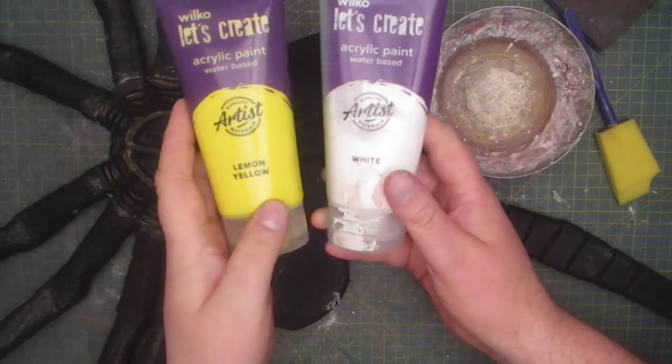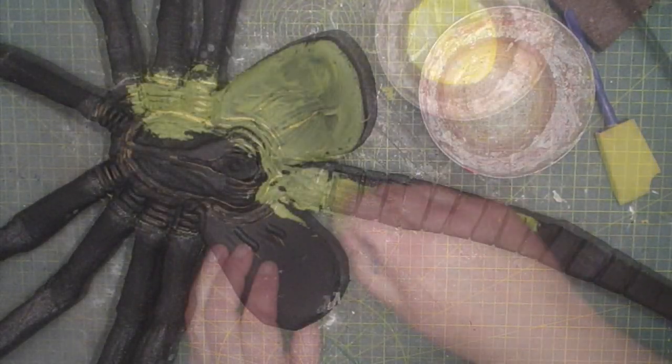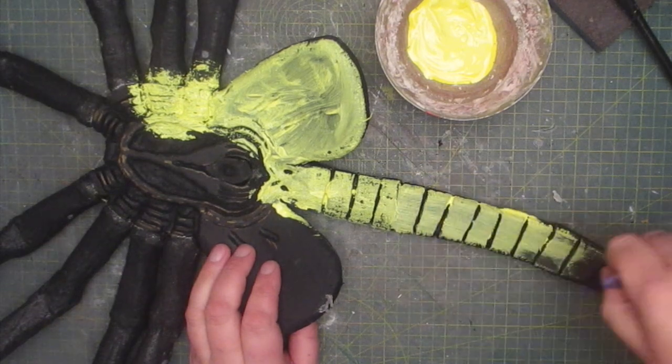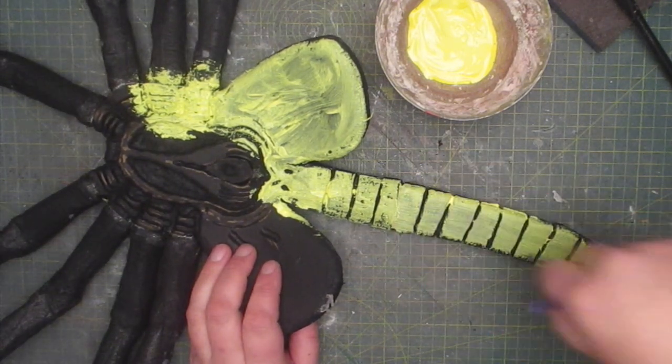For the painting itself I'm going to use a mixture of yellow and white acrylic paint. This will create a mid-tone which will be balanced out later once I add the highlights and low lights.